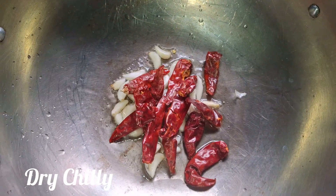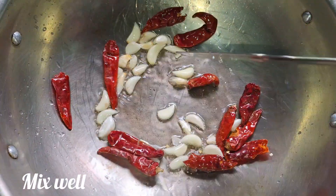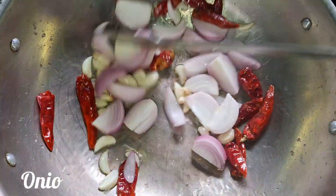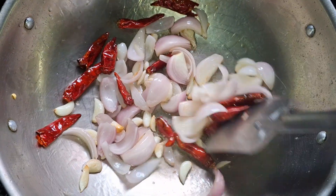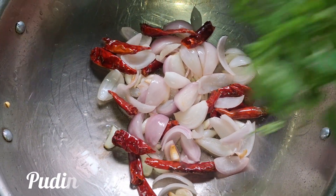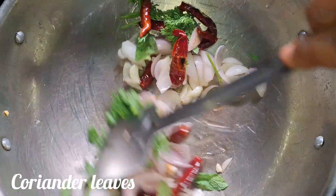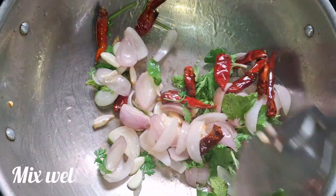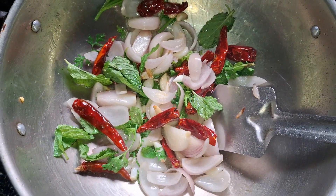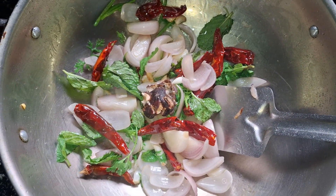Then I will add 1 soy sauce, a little cheese sauce, add 1 soy sauce, a little oil, add 1 teaspoon of sauce, add 1 soy sauce, a little flavor.